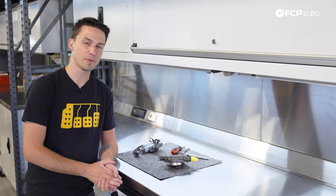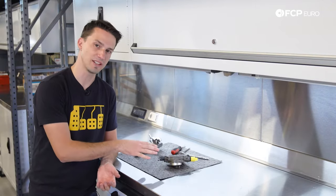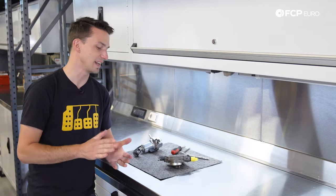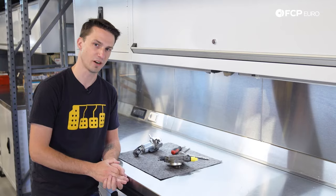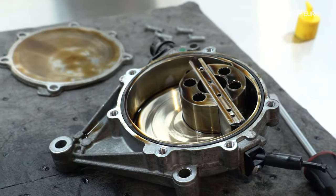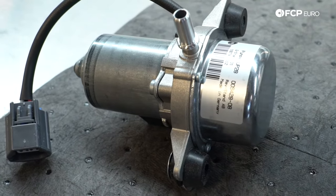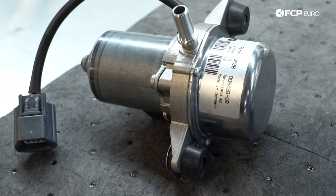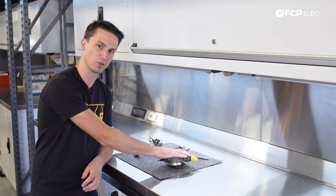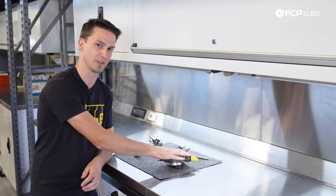In the past, European cars have not had vacuum pumps. They used vacuum from the intake manifold to run any sort of vacuum operated devices inside the car. But now, recently, almost all European cars have vacuum pumps — whether it be a mechanical version driven by the engine, or an electric version driven by electricity from the car.